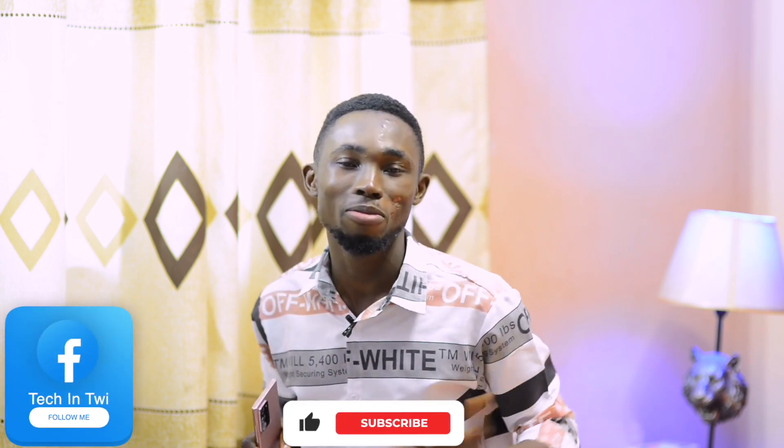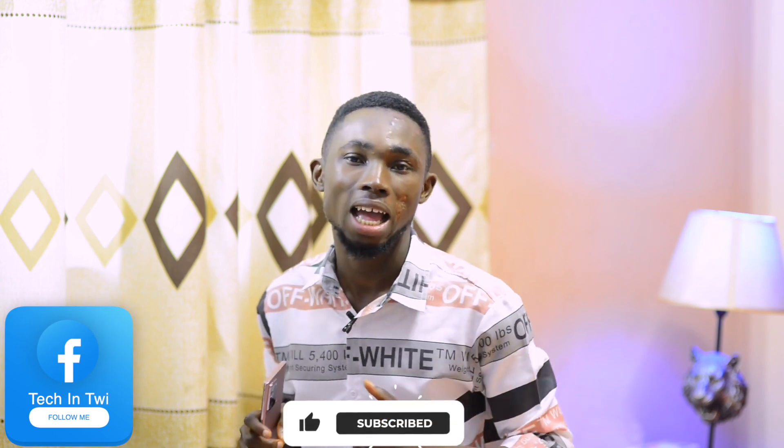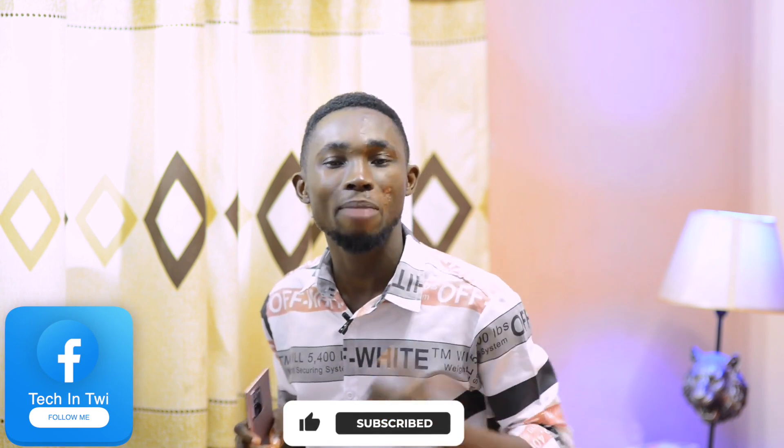If you don't like me on Facebook, YouTube, and Subscribe, the videos you will be able to watch. I will be here to see you in the next video. I will see you in the next video.